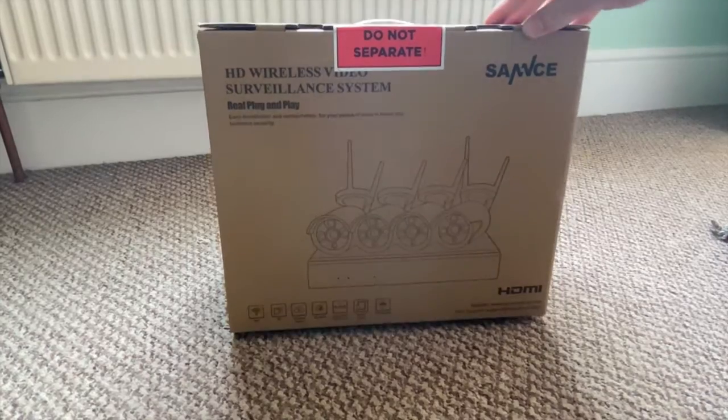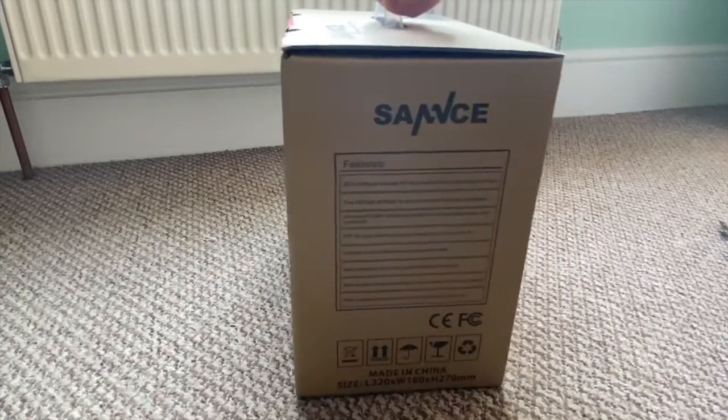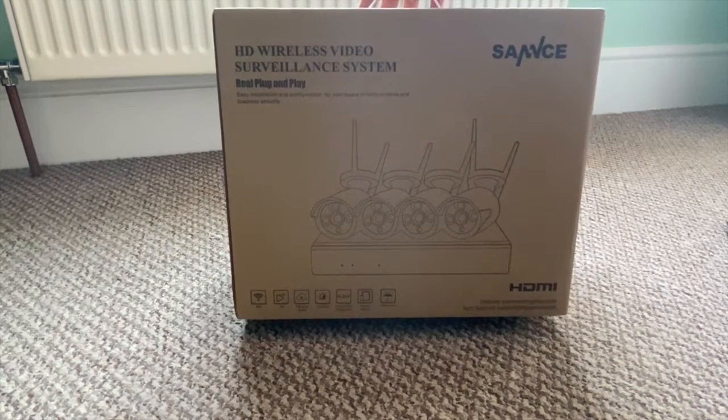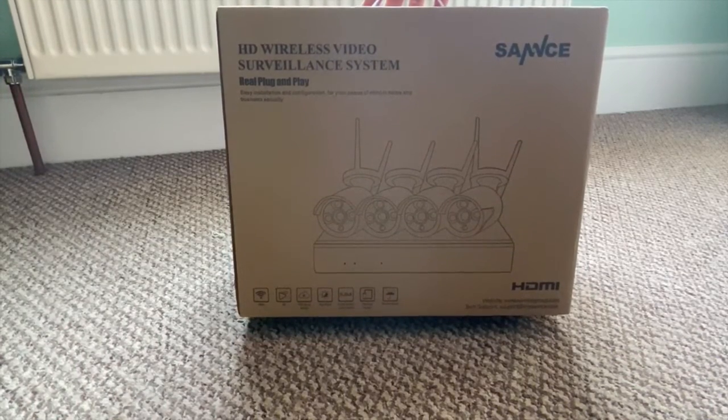Now we've got the packaging out of the way, let's have a quick look around the box and look at the spec. We have video compression of H.264 plus, a video output of up to eight channels. This model only comes with four cameras but you can add additional ones at a later date.